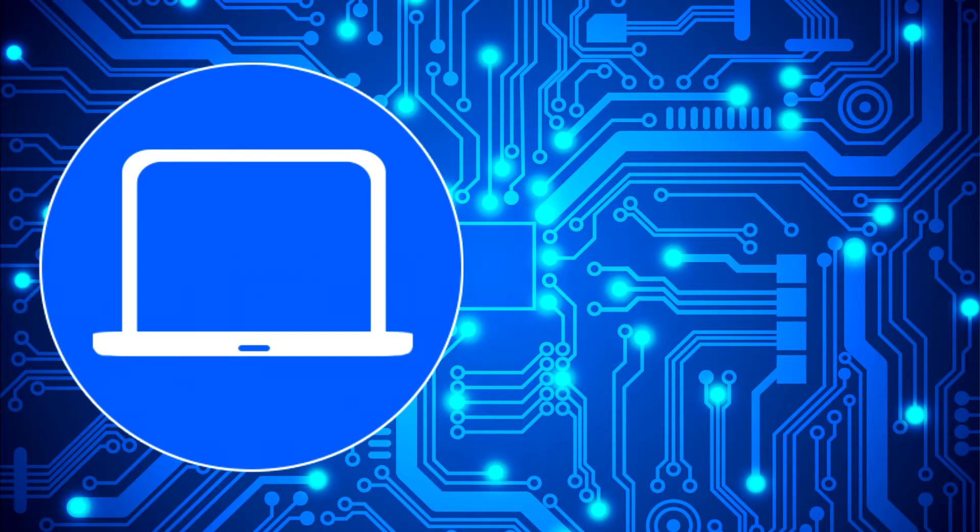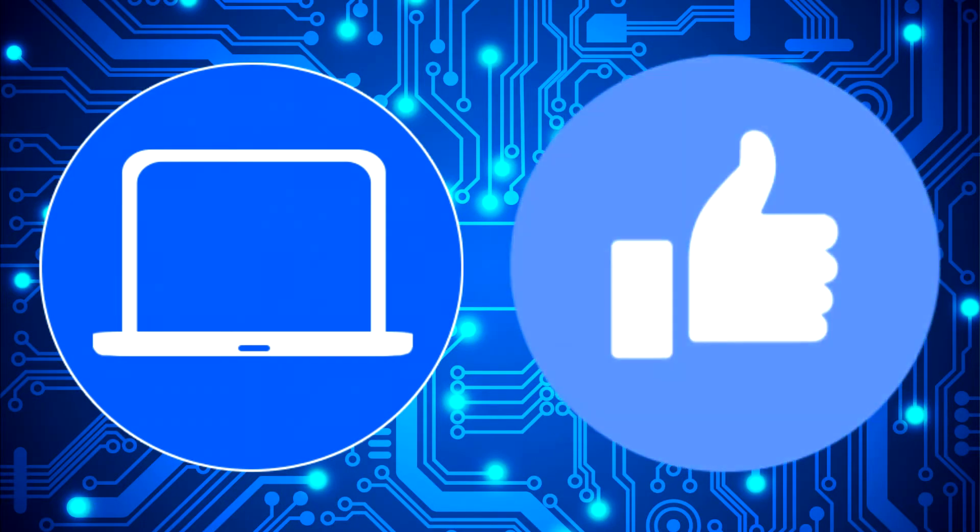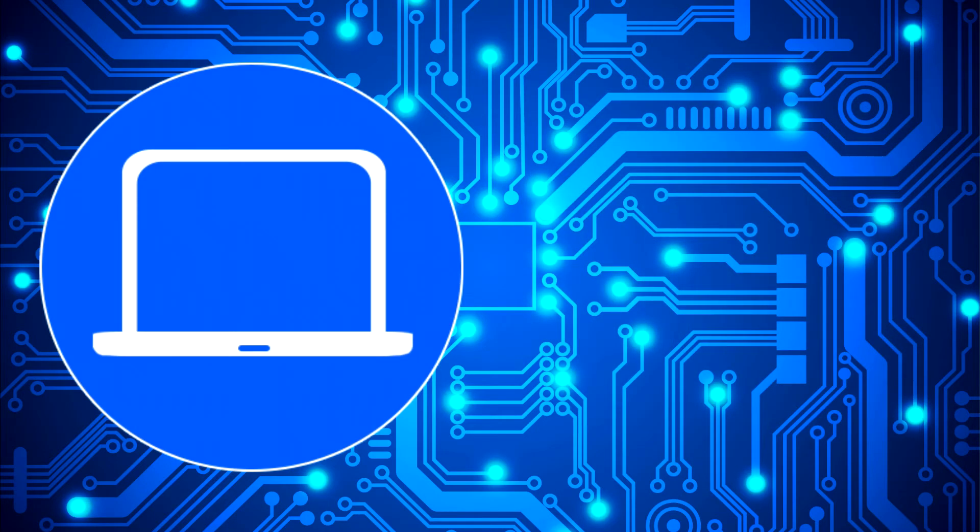Thanks for watching! Don't forget to like and subscribe if you enjoyed this video. Check out this playlist to watch other tutorials for your laptop. You can also click here to find parts for your laptop at partspeople.com.